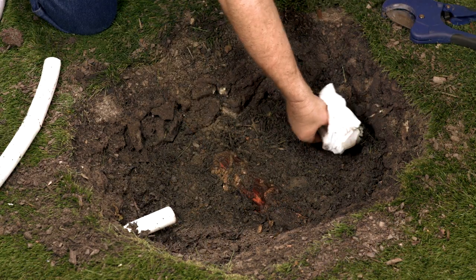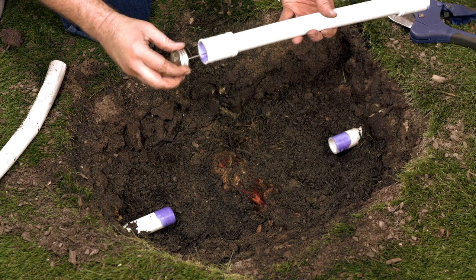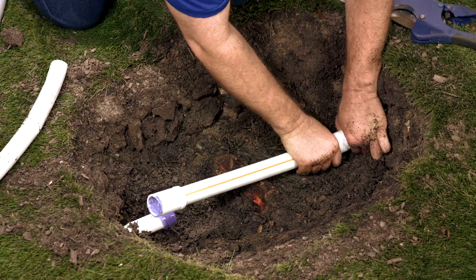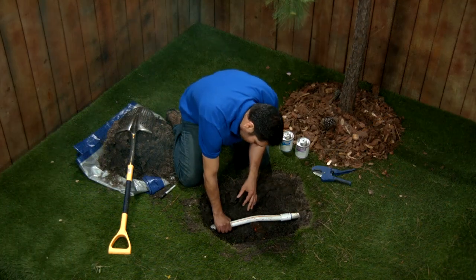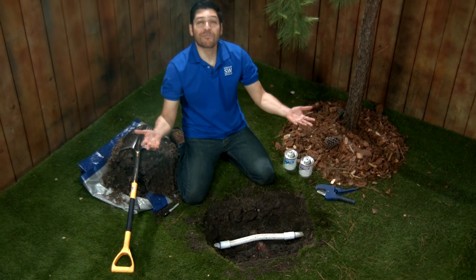Now I clean off my cuts. I'll apply primer to my coupler and on both ends of my cut pipe. And now I cement. Slide the end on, a little quarter turn to smear that cement and ensure a watertight seal. Slide the other end on, a little quarter turn — and guess what? We're done with the repair.